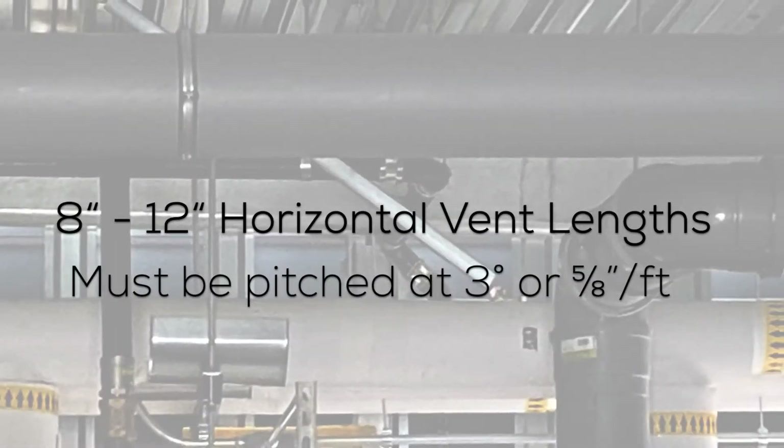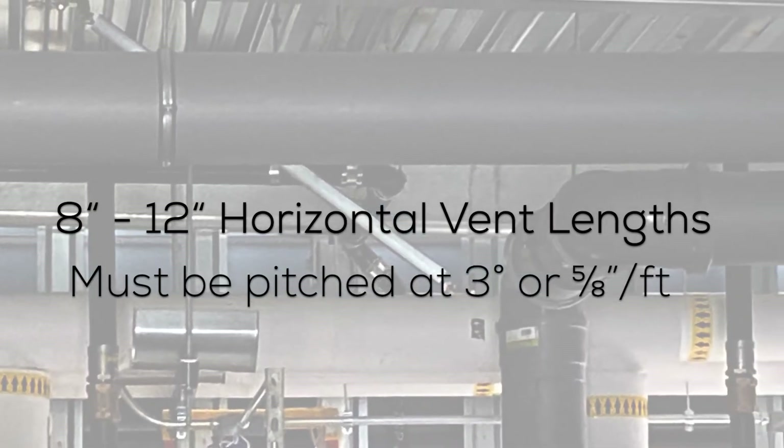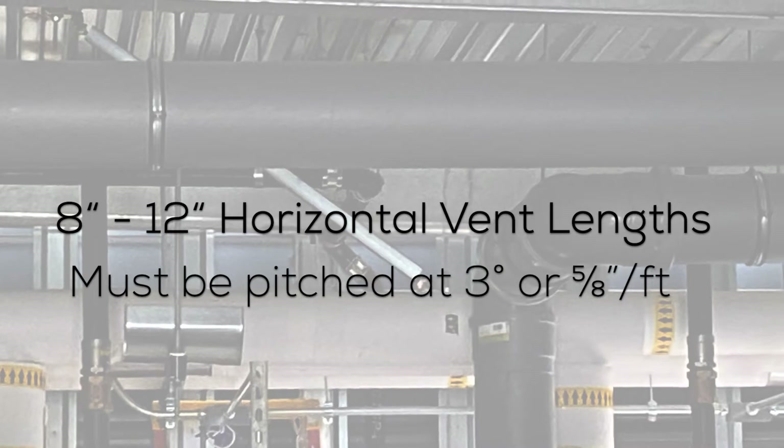Eight, ten, or twelve inch diameter horizontal runs must be pitched at an angle of no less than three degrees or five eighths of an inch per foot.